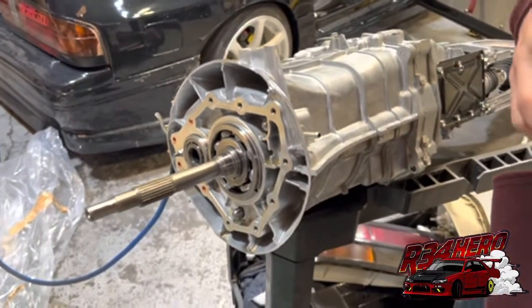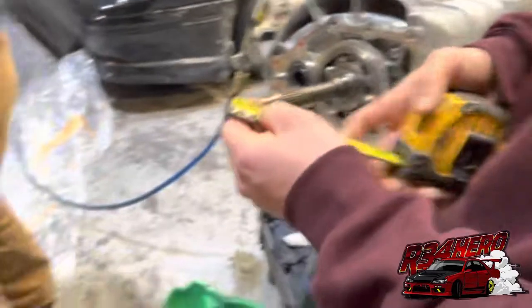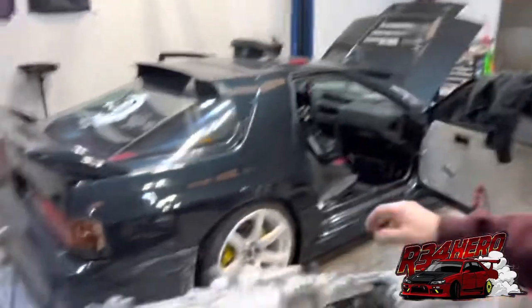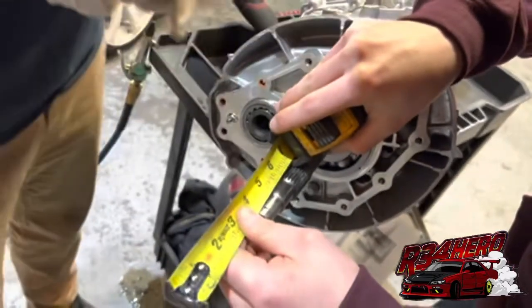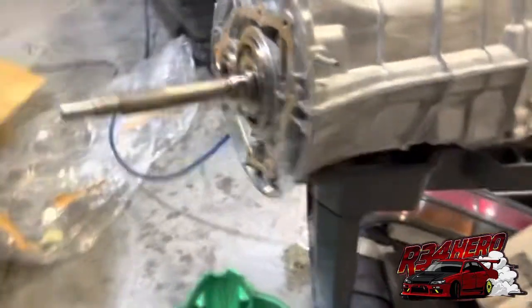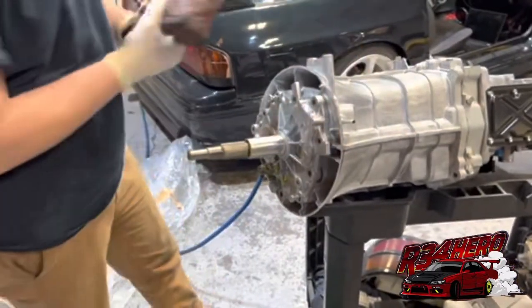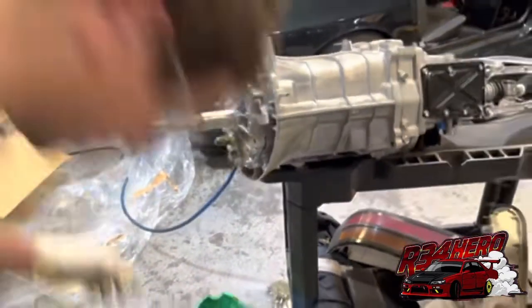We need to cut 3/8. So we cut too much, so we gotta go get a new transmission, right? You gotta go buy it for me, Will? If I had Snap-on money like you. How much are we cutting off that? 3/8. That's sketchy too — we gotta cut that too? Mark and cut 3/8 inch from input shaft, chamfer end of shaft similar to the OEM. We got the pipe over there — are we trusting this measuring tape? I would weld it. So we marked it.